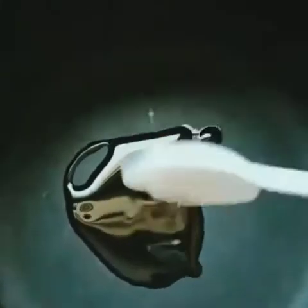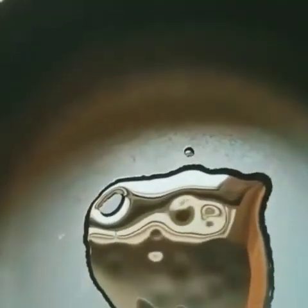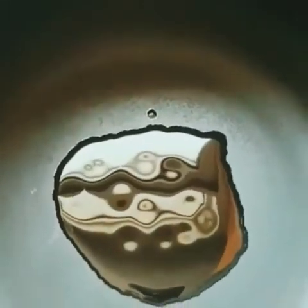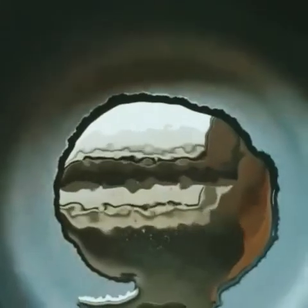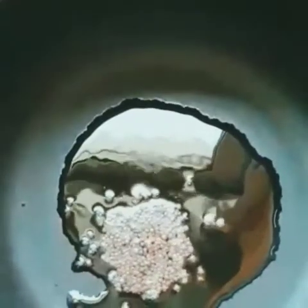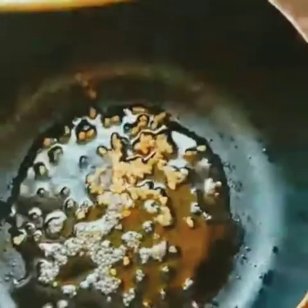I put a pan here. I put 2 tsp of oil — I am using sunflower oil — to make the taste of the dish.